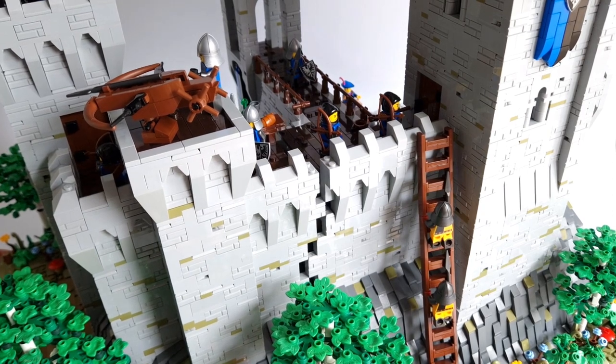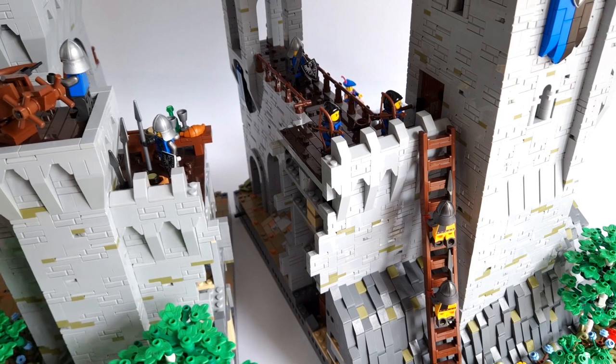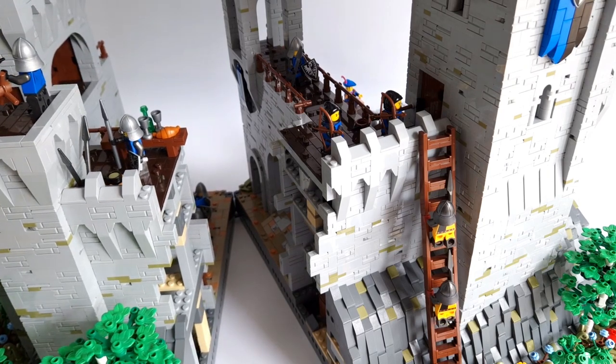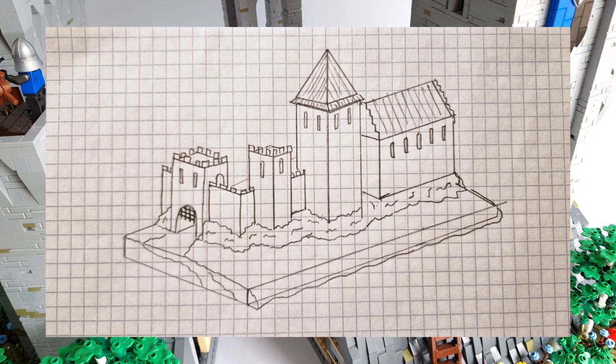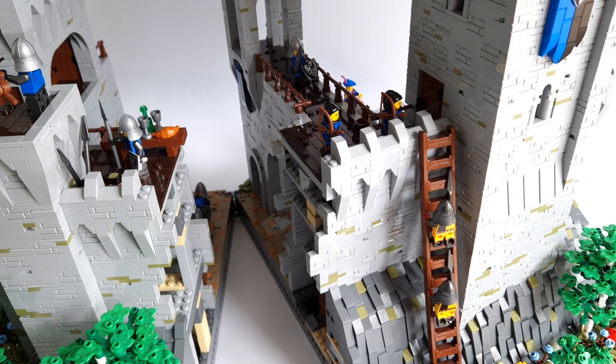To make it easier to build, I divided the whole thing into base plates. At the beginning I built the base plate with the gate, then the second part with the mine tower. I started the construction of the castle with a small drawing and placing the walls so that everything would fit. See what my plan looked like — the end result is a bit different, as I had many new ideas during the construction.